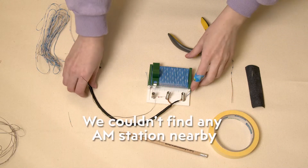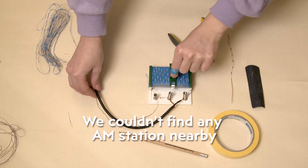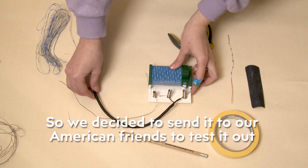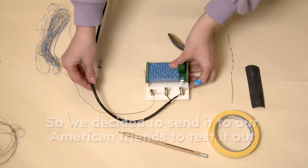Unfortunately there are no AM stations in Kyiv since 1995, so we could hear only some hissing noises. But in the US such stations still operate — more than 4,000 stations. So we decided to send this radio as a present to our American friends to test it out. As you can see, it wasn't that difficult as it might have seemed in the beginning. We hope that you learned something or at least had fun. Let us know if there is any other device that you would like us to feature next. Thank you for watching and see you next time. Bye!